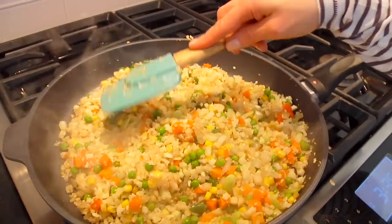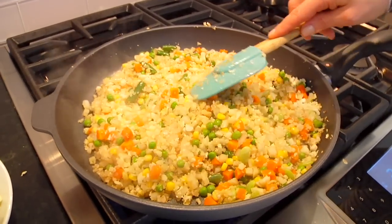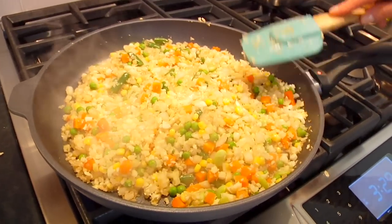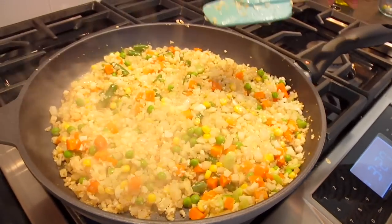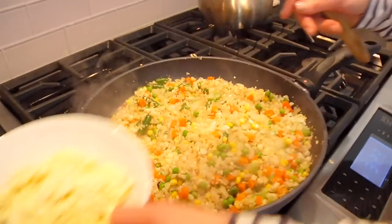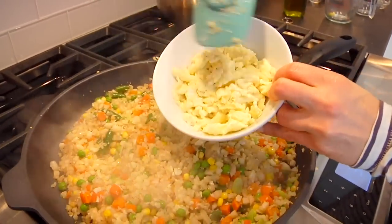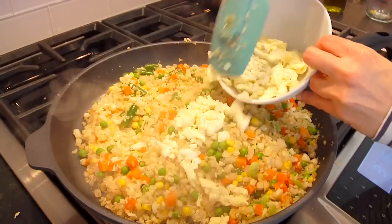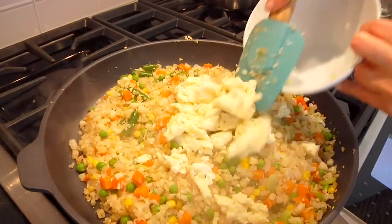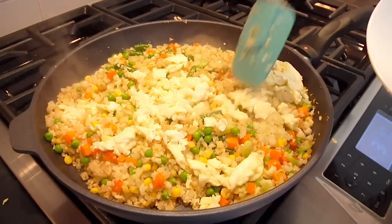The veggies should be nice and vibrant and the cauliflower almost slightly translucent — that's what you want, and that's how you know you're ready to go. Shut the pan off and add the eggs back in. And remember, if you wanted to make this with chicken, beef, or tofu, now is when you would add that back in and stir it in. Get it in, break it up, and mix it in.